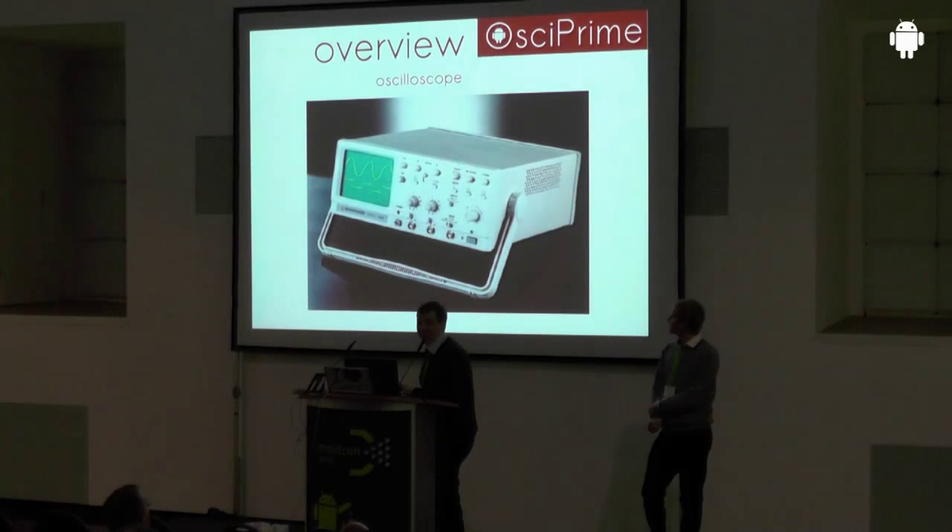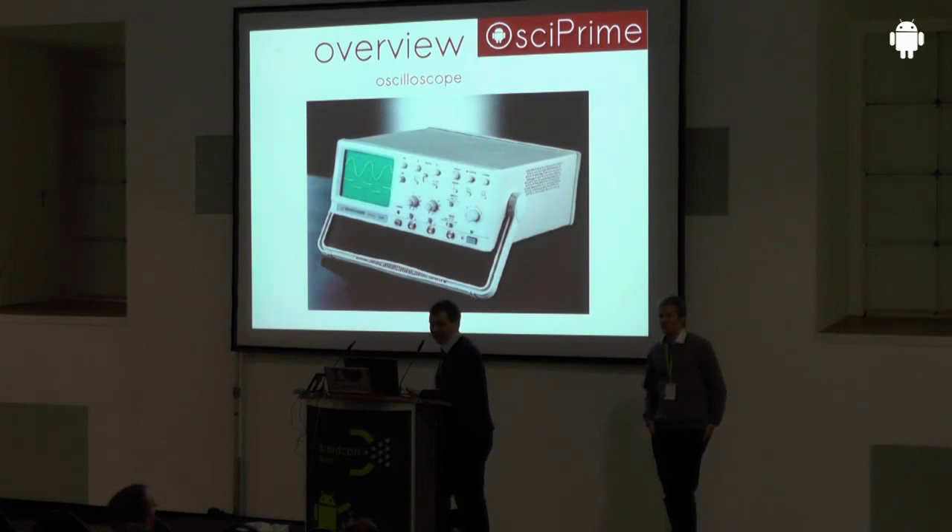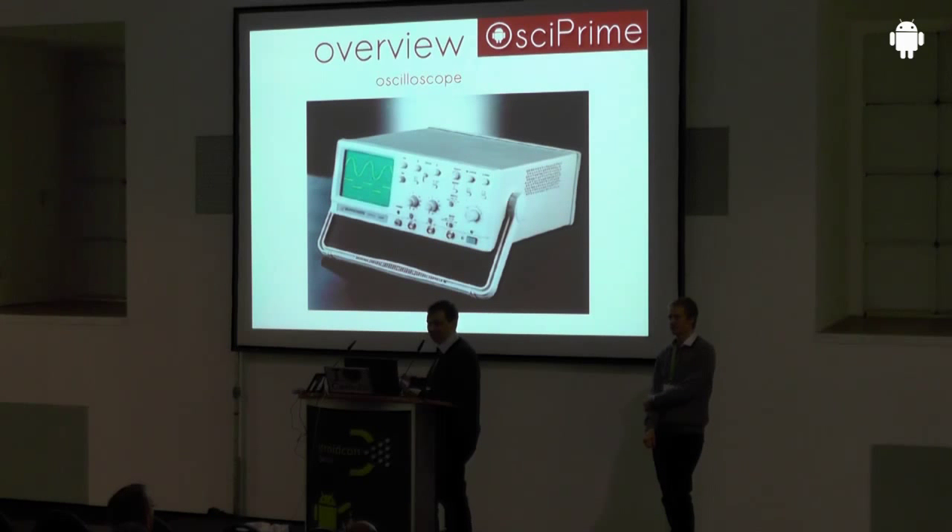Now the talk is more about this neat little box — a typical oscilloscope as you would find it in labs today. Please raise hands if you already know what an oscilloscope is. Okay, that's the majority here — I'm really pleased, so I won't spend much time explaining it.